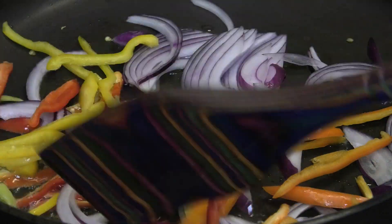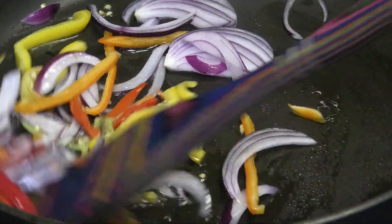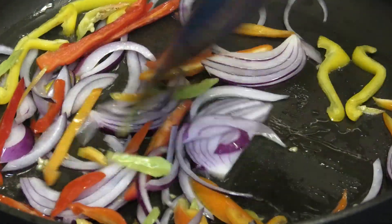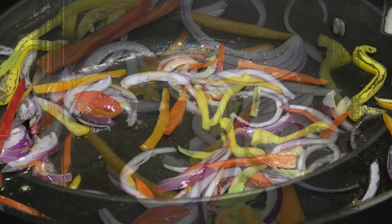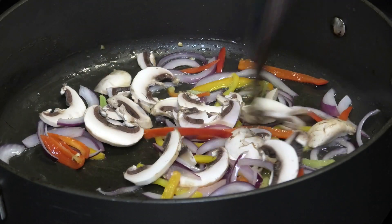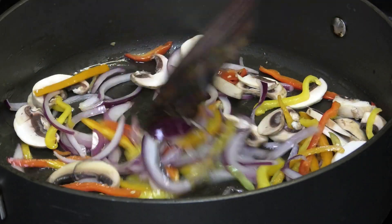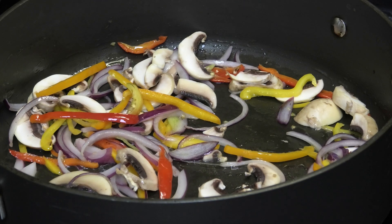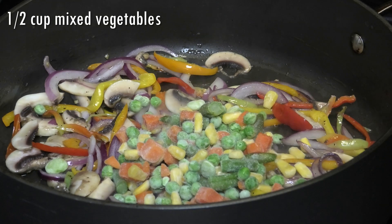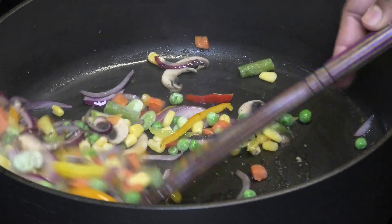Add in sliced bell peppers and give that a little mix. We want this to start to get tender but don't overcook it — just let it start to break down slightly. After that, go in with some sliced mushrooms. You can add more vegetables if you want to make it more hearty. Then in goes some frozen mixed vegetables — peas, carrots, string beans, fava beans, corn — just using whatever you have in your freezer or fridge.